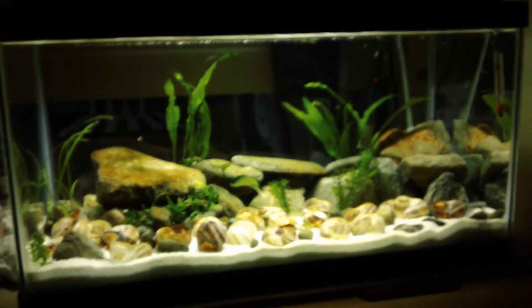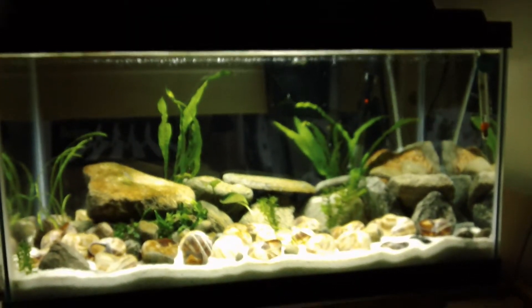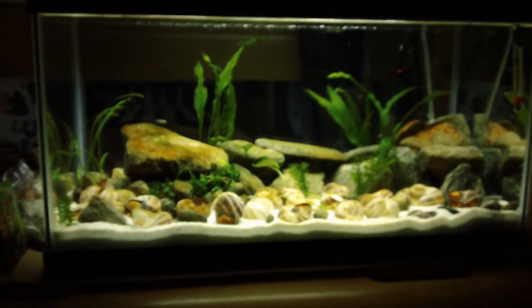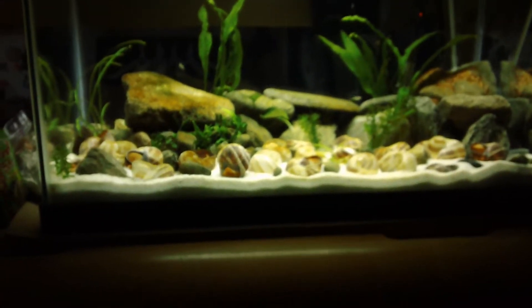Five full-grown adult brevis should probably be in a 10-gallon — that's probably what most people are gonna say. So yeah, that's basically what's up. Everything's doing good and I don't know exactly when I'm gonna be doing this.